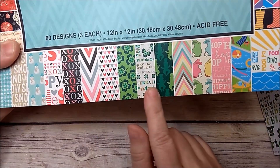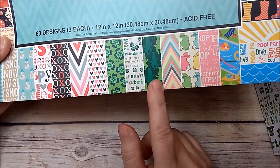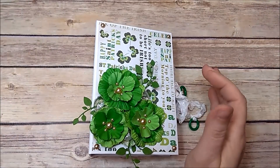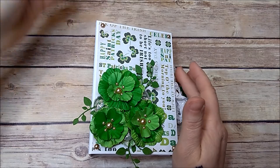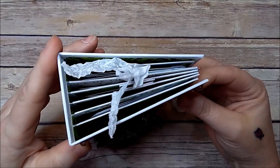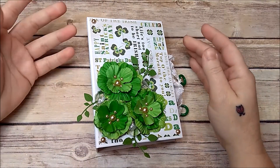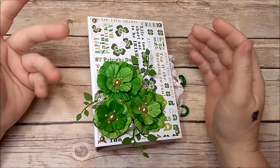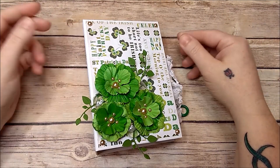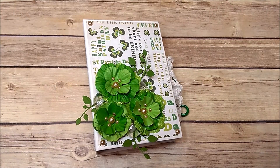These are the papers I used — it came with three each but I only used six, so I have three sheets left. This is also a great way to use some 12x12s you have left over from other projects. Making small albums like this, you always have paper left over, so you can make more albums with just a few sheets of paper. If you have any questions please let me know. Thank you so much for watching — hope you all have a great day. Make sure you like, leave me a comment, and subscribe if you haven't already.